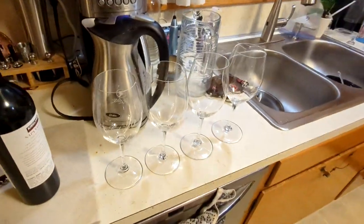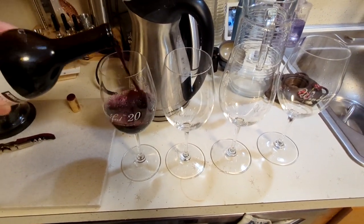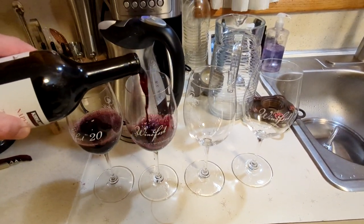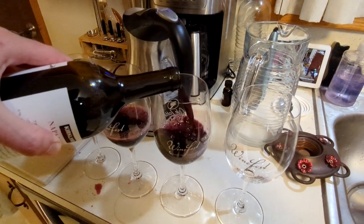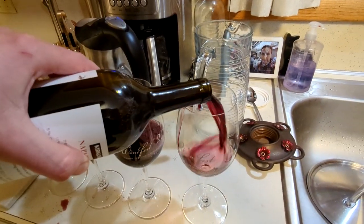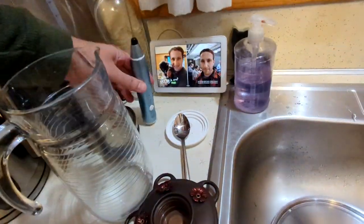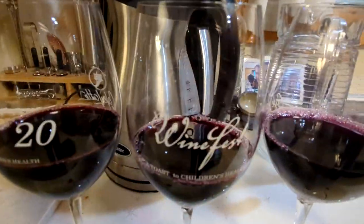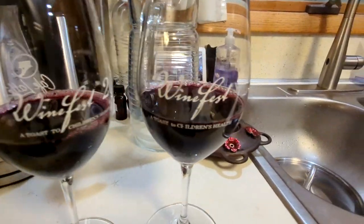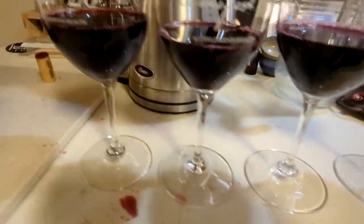Like most TikTok experiences, we are going to try wine that has been aerated. I'm going to pour into ideally four identical glasses and see if I can taste the difference with my wife. Then we're going to pick two and aerate them secretly — I'm going to pick probably that one and that one. So here we go.